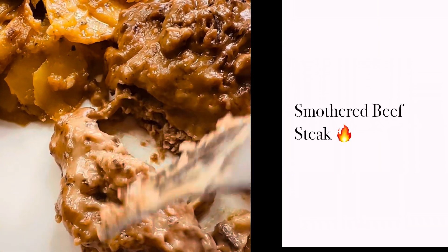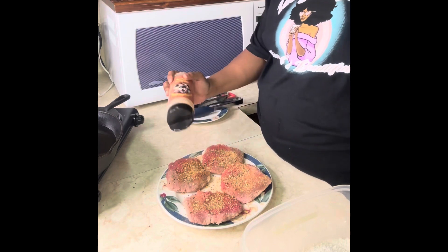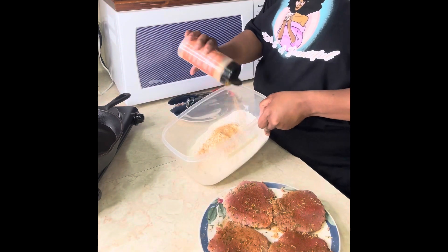Smothered beef steaks — let me show you how I made it. We're going to go ahead and season with my all-purpose seasoning that's available at somethingaboutgullies.com. Just hit the link in the reel.